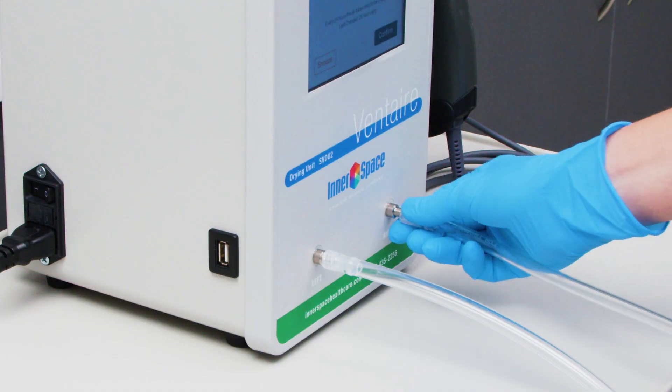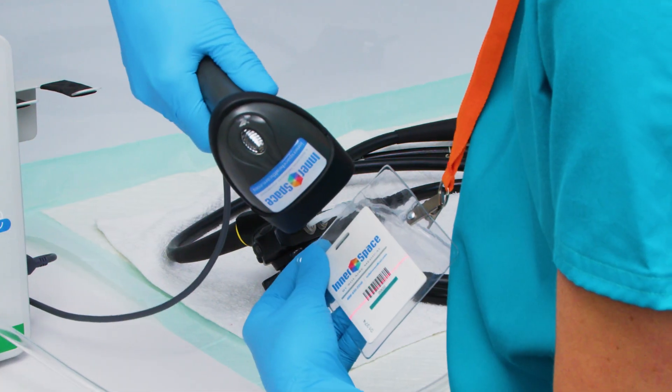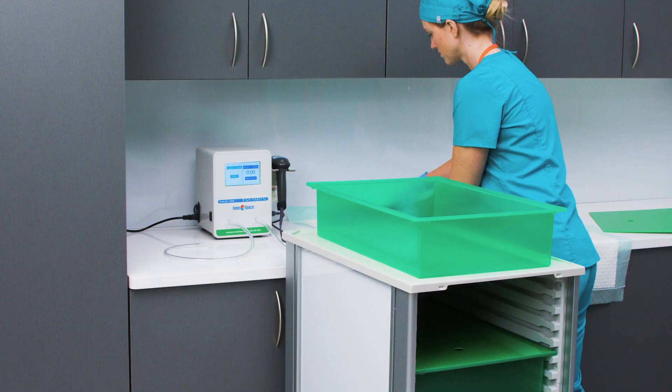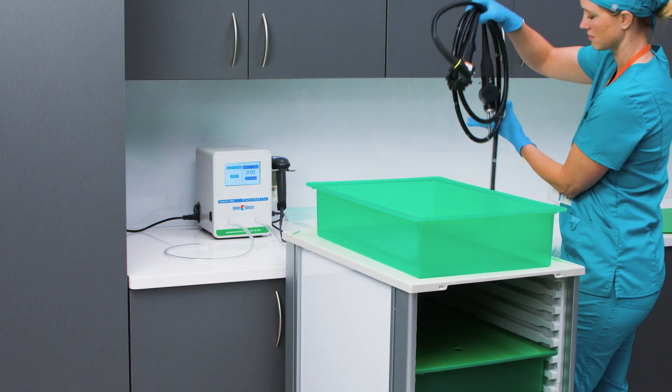Just start the Drying Unit, attach the tubes and connectors, scan the barcodes on the badge and scope, and then select Start to begin drying. When the drying is complete, remove the scope.